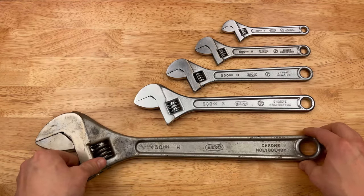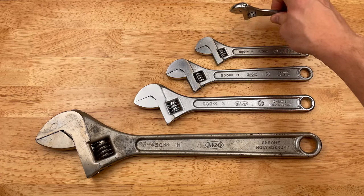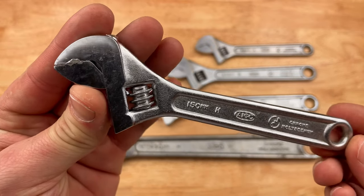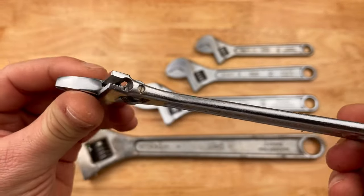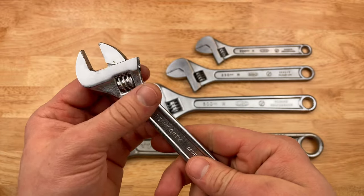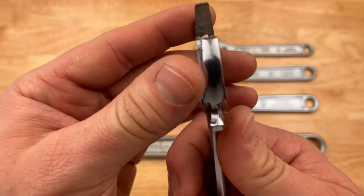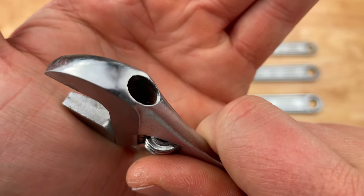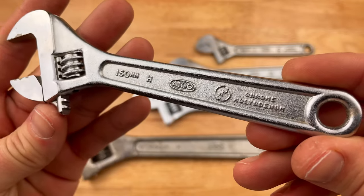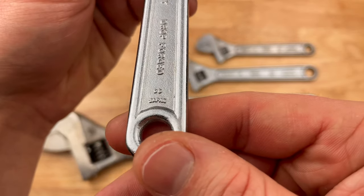This is my little collection of adjustable wrenches. The Aigo 150 millimeter. Some of these are well-used — you can see the chrome is chipping off. These were never premium tools; these were good, hard-working, everyday industrial tools. Honest, nothing crazy. You can see chrome's chipped off in a few places. Nice Aigo logo. The four jaws are always nice on these. Drop forged. Made in Japan. That's the little guy.